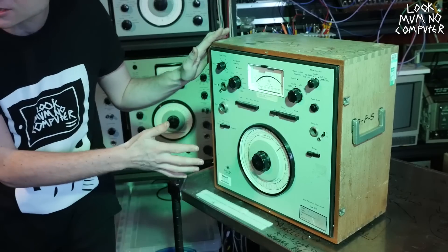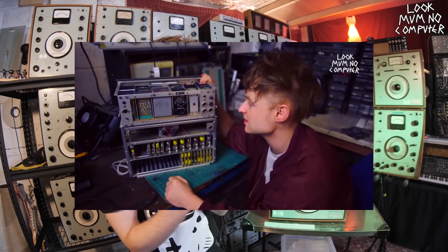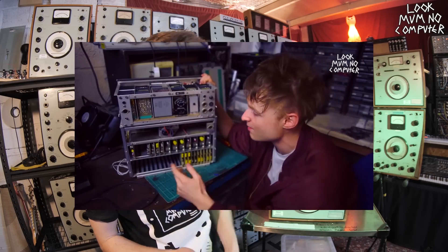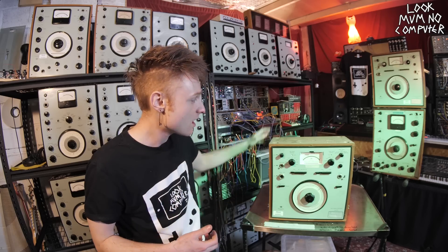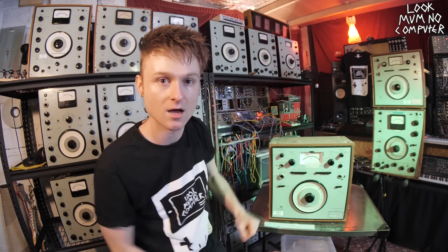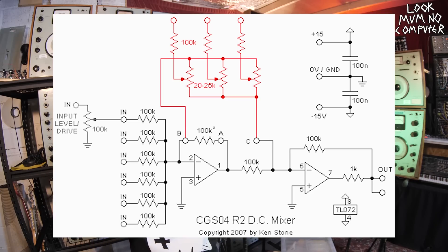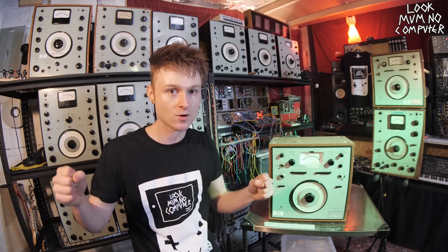How am I going to do that? Well the last time I took this apart, I found in the back that every single filter bank had its own card with an input and an output. So I'm going to get wires coming from the outputs of each of the cards and put it into a big box that I'm going to build up here. This big box is basically going to be a big mixer. I'm going to use this schematic from CGS and transfer it to this stripboard layout.